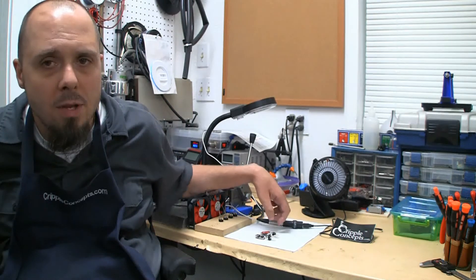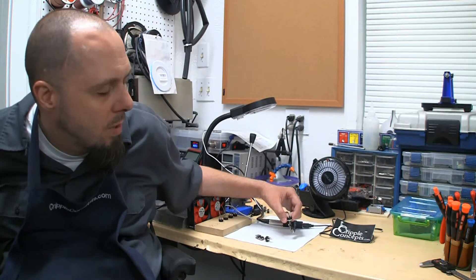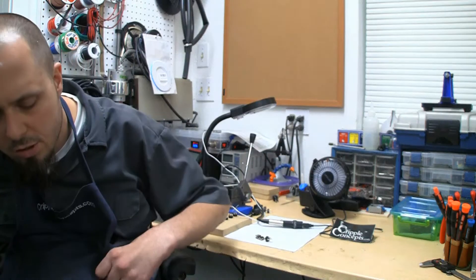I just took a picture. I'll be uploading this to the website to show off what the tweaks were. I'm going to bring this over to the camera.